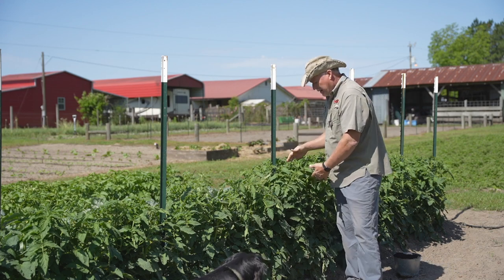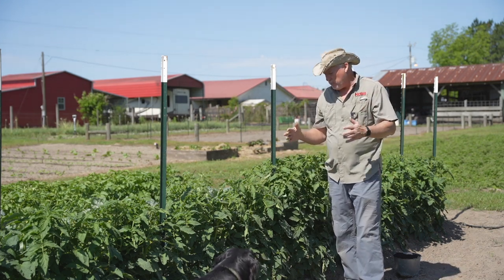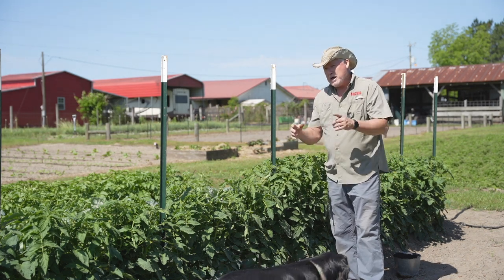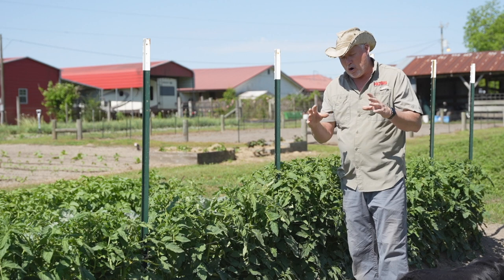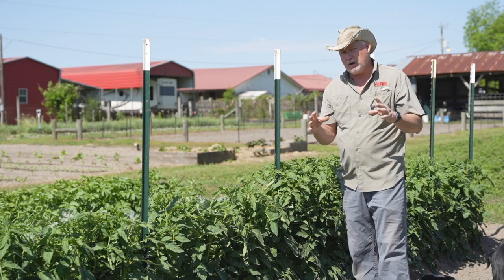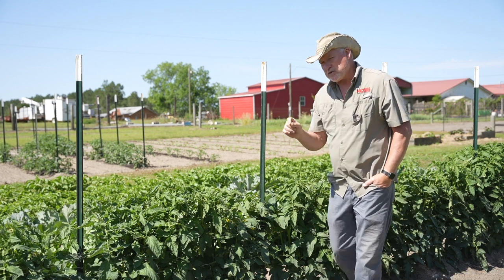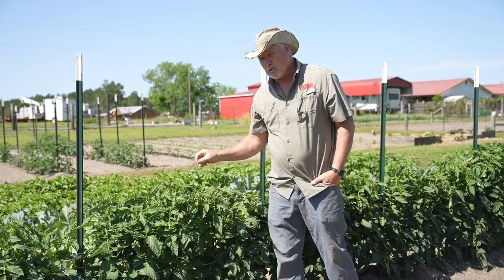We've got wonderful looking tomatoes. We've done everything right — we've used gypsum, we've used ripe fertilizers, we've got them drip irrigation. But I think we're going to have a horrible problem with blossom end rot this year, and I'll tell you why. But first, let's go over some best practices to control the blossom end rot.